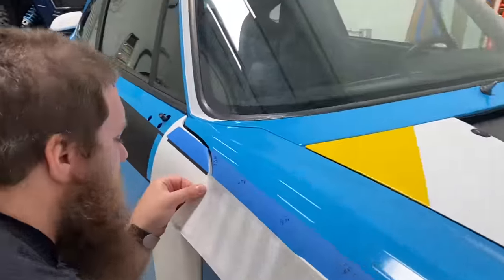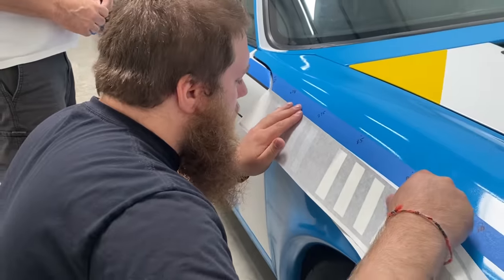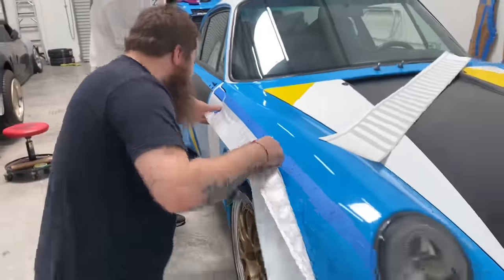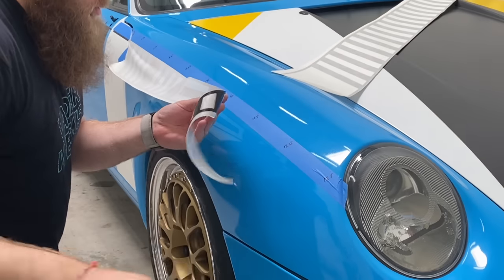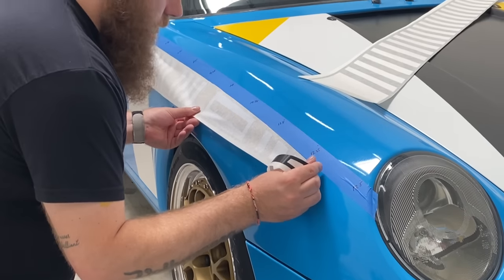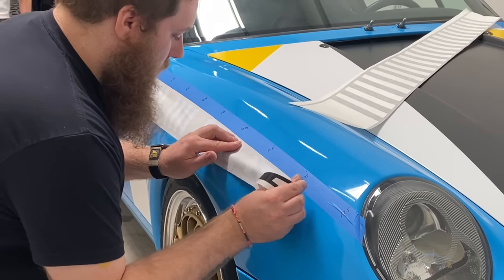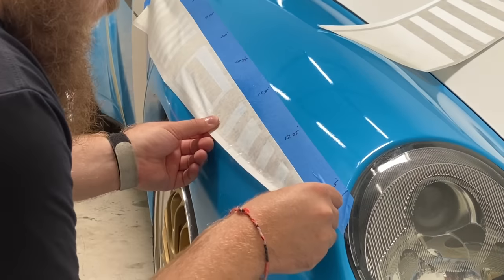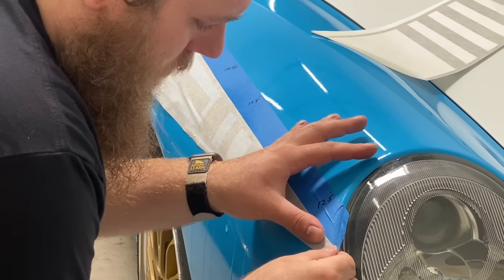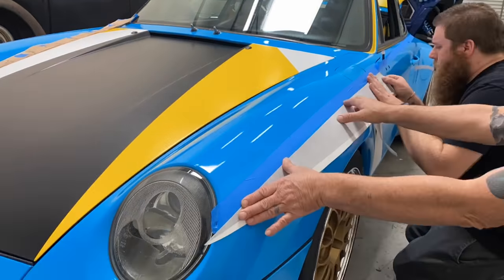The side strobe was laid down in three sections, starting from the rear. There were a lot of reference points and markers to make sure it laid down in the same position as the mock-up. Gino applies it and gets it to lay flat, then they peel it back and walk around to the other side. Sometimes the old man joins in with a spray bottle to give the vinyl a little stretchability so it lays super flat with no bubbles.